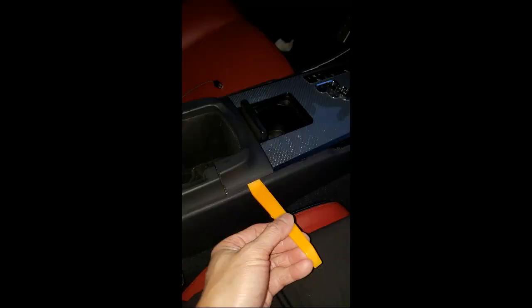Now with the two trim pieces off, we can begin by prying off the shifter cover. You start with the section closest to the armrest cover as seen in the picture. You want to do this for both sides and then go ahead and remove the whole thing.